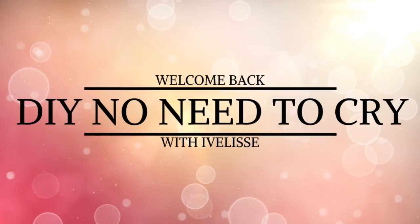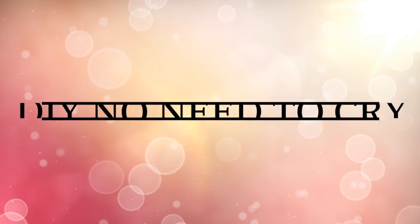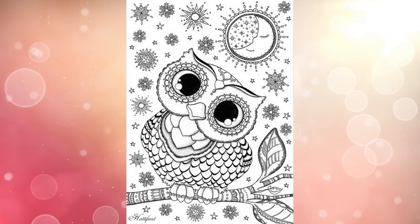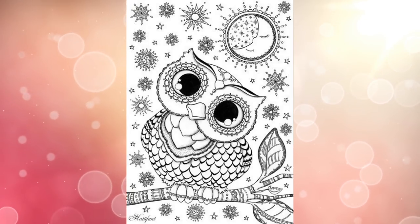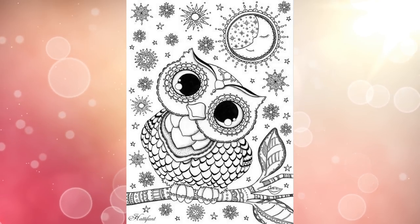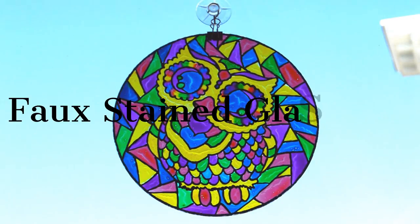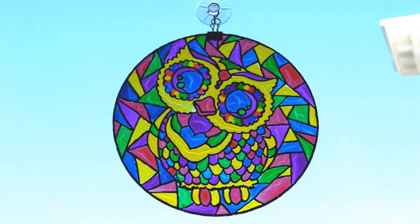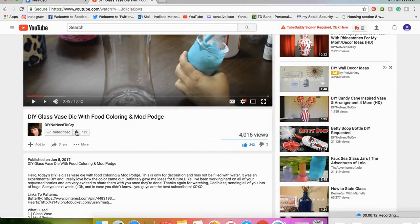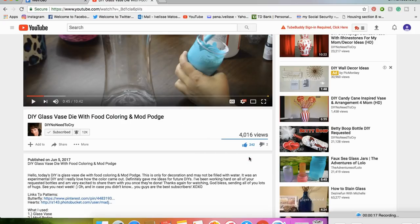Welcome back to DIY No Need to Cry with Ivelisse. I got a request to make something with an owl, so I went online and found this super cute picture that I thought would look awesome using the food coloring and Mod Podge faux stained glass technique. Faux stained glass DIY using food coloring and Mod Podge. Let's get started.